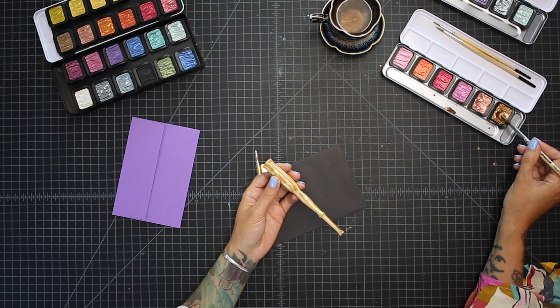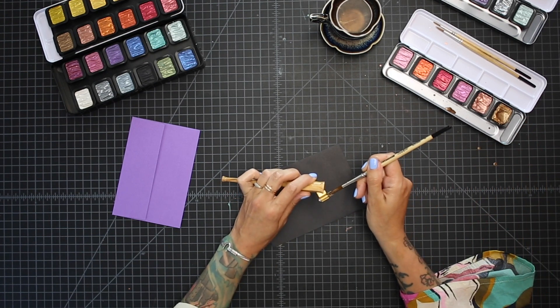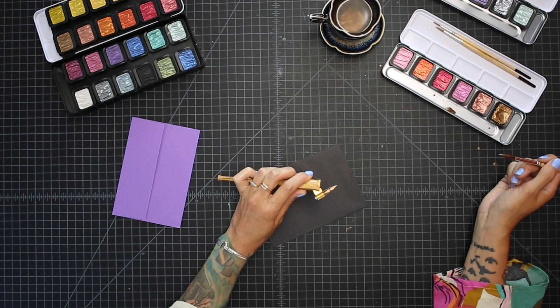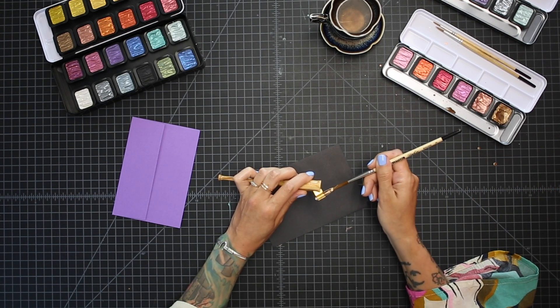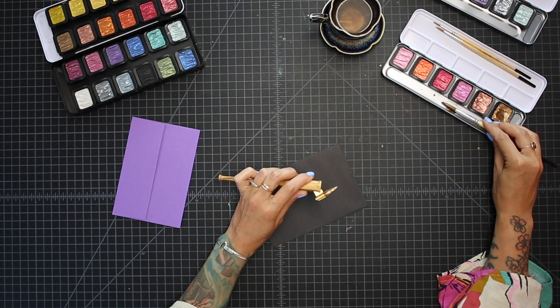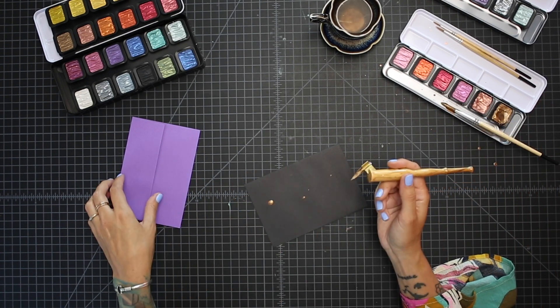I'm rolling the brush around in my paint, picking some of that up, and then I'm going to flip this over and brush it onto the back side of my nib. That's what's going to load it up, and it might take a minute to get started, so you can just experiment with getting that loaded.